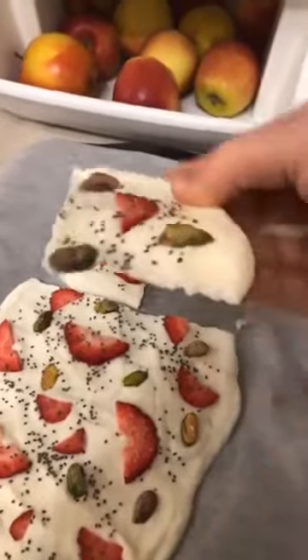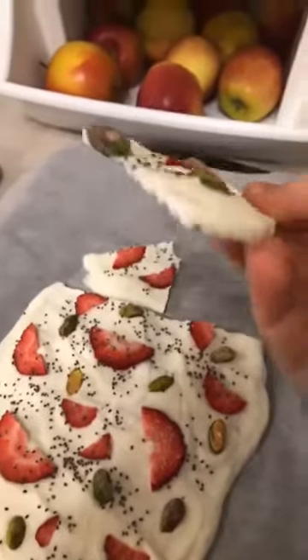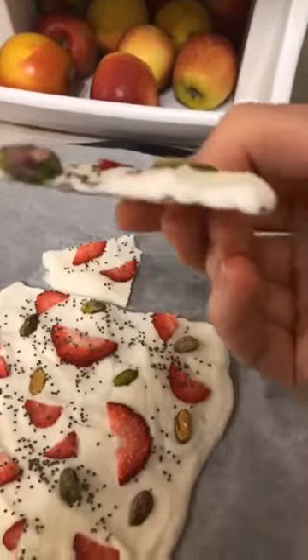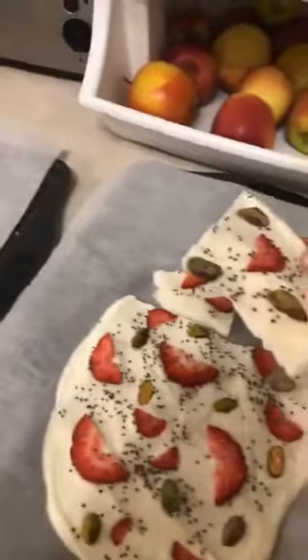How cool is that? A little bit sweet and has some fresh fruit on there, some nice healthy seeds. And you can make this really cool, really quick and easy. Like I said, this was in our freezer for probably less than half an hour, so it all depends how thick you make it. And it is really, really delicious. So there you have it, guys — frozen yogurt bark. Mmm, it's so good.